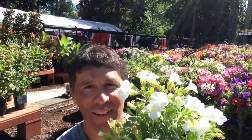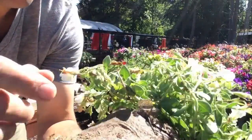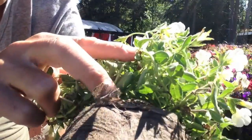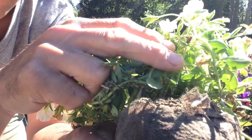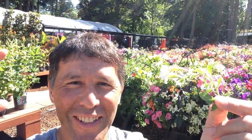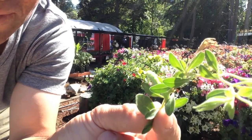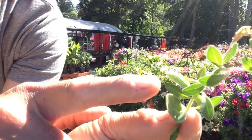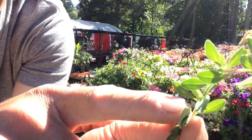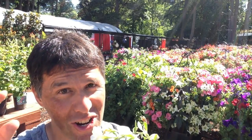Take a look at this guy — this is a little calibrachoa. It's kind of hard to see. You see anything unusual on that? Let me show you — there he is, right there. My finger is right there. You see him? I want to show you how hard it is to find these guys. Do you see him at all on this leaf? You can see him hanging right there — that's the budworm. They're going into these blooms and eating them up. That's their job! But not on your basket.